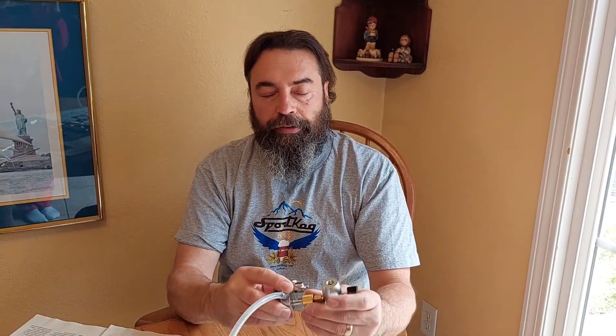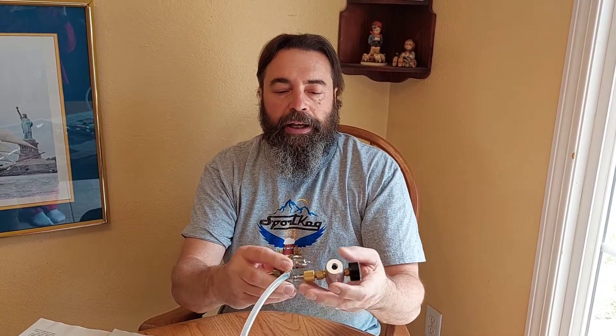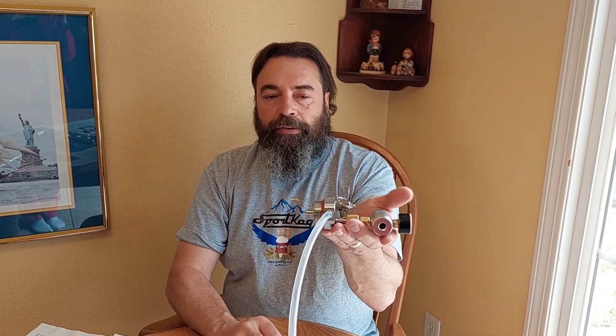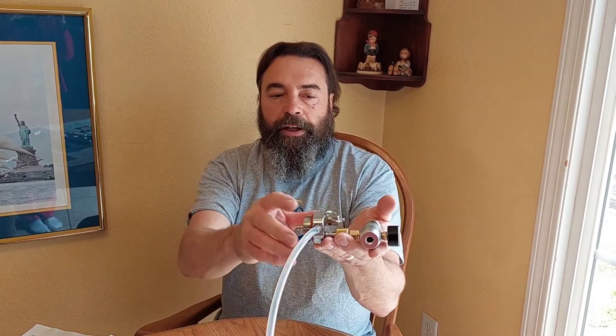One was that I showed you can put these sideways in your refrigerator. This is Tap Style 1 — it's our least expensive tap, but it has a couple of caveats. If you put it in sideways, there's some extra maintenance that you'll need to do from time to time.